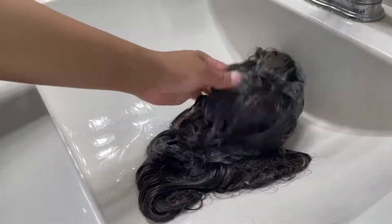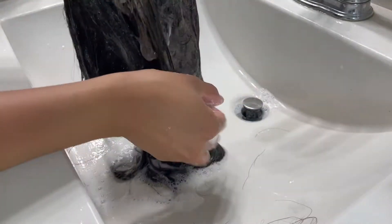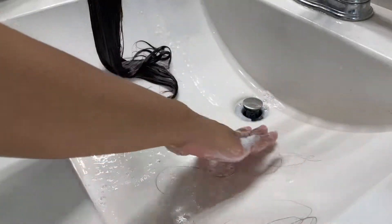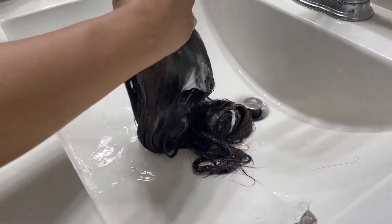As I was cleansing the hair I noticed a brown tinge to the water. Part of me thought it was from the coffee, but a bigger part of me thought it was from the hair dye. After shampooing it a couple of times it did minimize, and then I conditioned it. Throughout the whole process of shampooing, conditioning, and even installing, I did lose a few strands here and there.